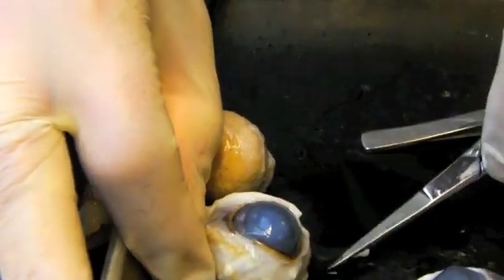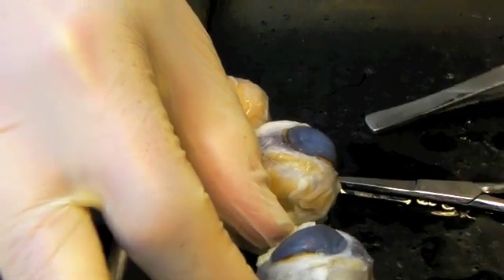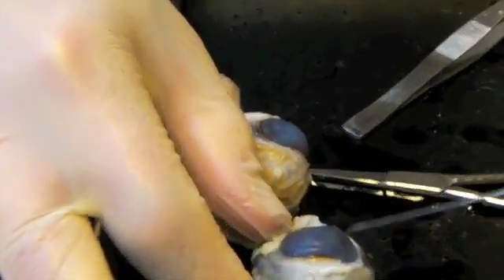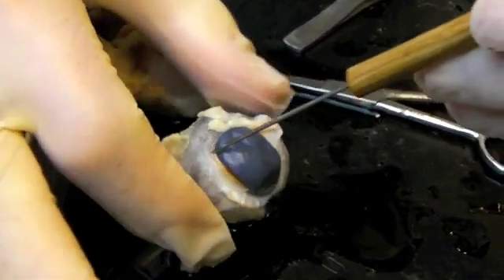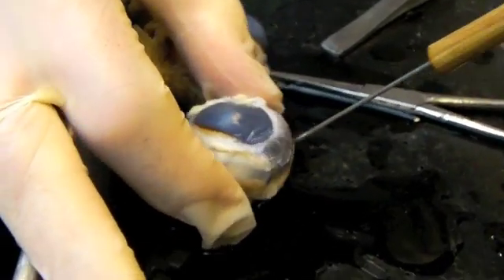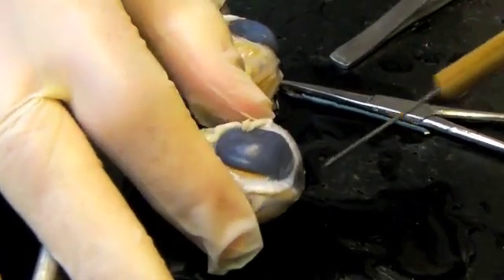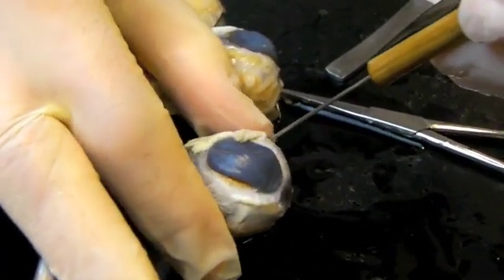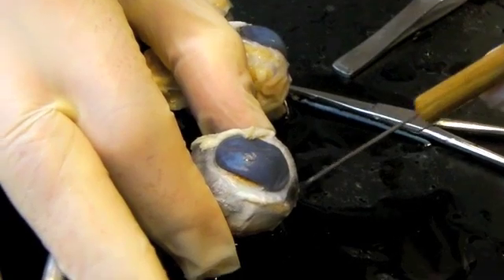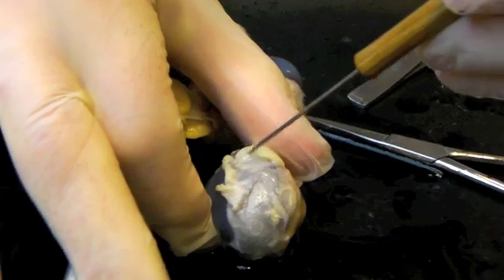Once we have that dissected off, here again is the cornea, which you're seeing is black. And then the rest would be the white of the eye, or the sclera, and some of that's been removed with sharp dissection. So we're going to do two dissections of the eye: a transverse section right across the cornea, and then a coronal or frontal section.